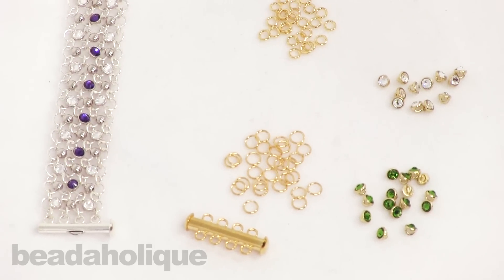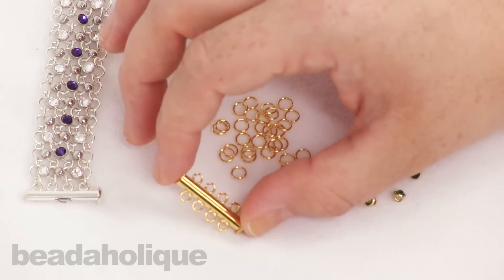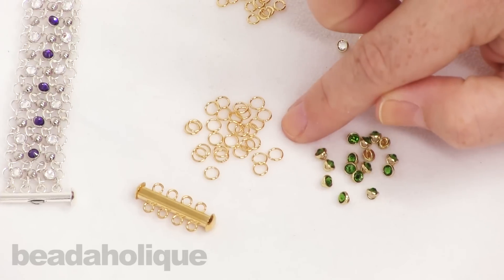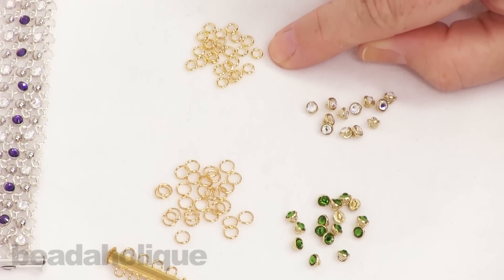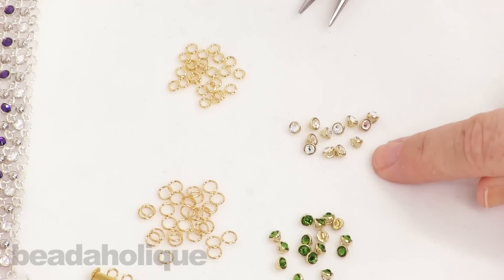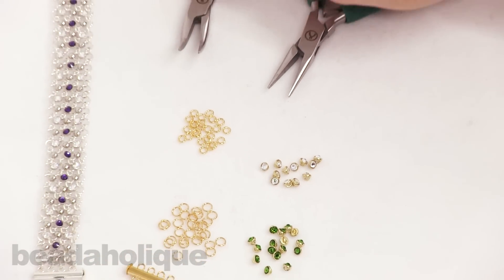So what we're going to need is a four-loop tube clasp, five millimeter 21-gauge jump rings, and four millimeter 20-gauge jump rings. I have two different colors of crystallettes and a couple pairs of chain nose pliers.